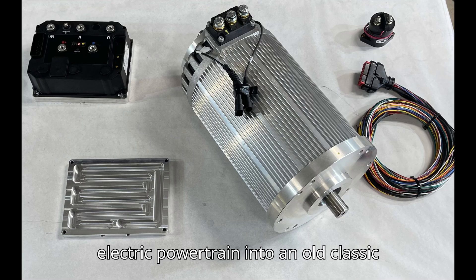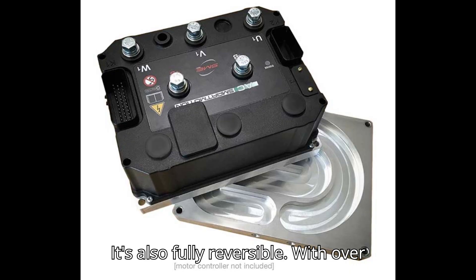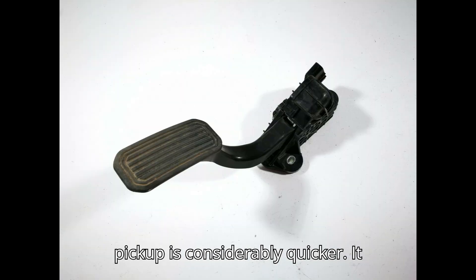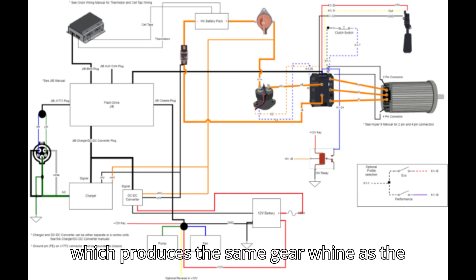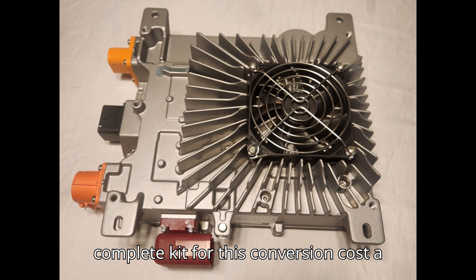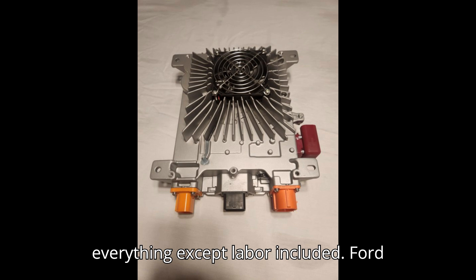Putting an electric powertrain into an old classic is a great way of keeping it on the road, and it's also fully reversible. With over twice the power and torque of the original, this electric Ford Model A pickup is considerably quicker. It retains the original manual gearbox, which produces the same gear whine as the original, so much of the audible experience remains unchanged. The complete kit for this conversion cost a little over $17,000, with everything except labor included.